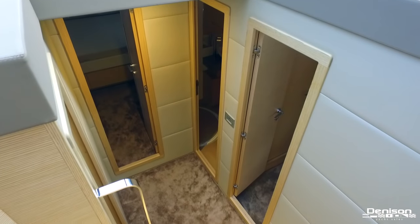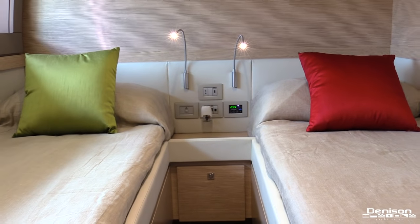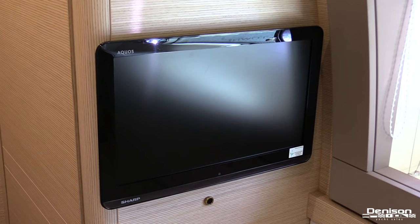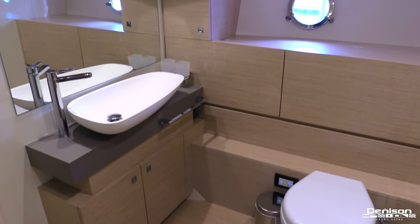Now let's head down below and walk through her four stateroom layout. On the starboard side is her first guest stateroom with side-by-side berths, a hanging locker, and a flat screen TV. This stateroom also has an ensuite head that will serve as your day head as well.